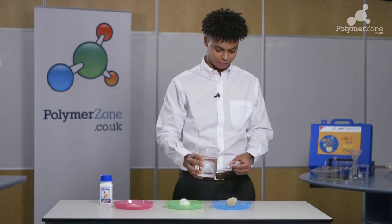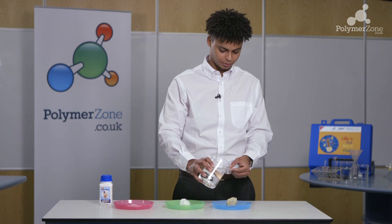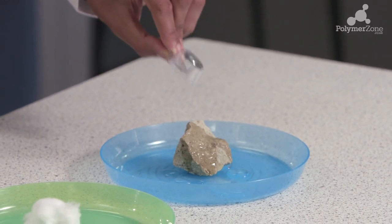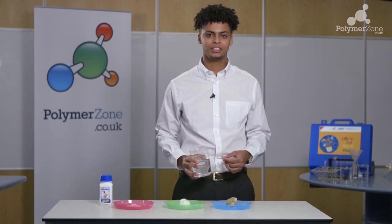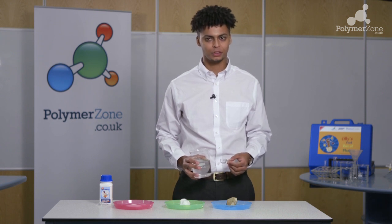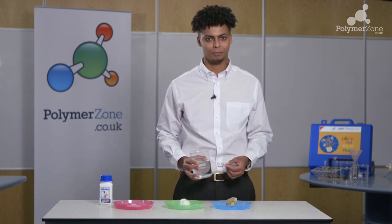Taking my water, I fill up one spoon's worth and pour that over the rock. It's important at this stage to show the children that the rock has absorbed a very small amount of water and most of it can be seen around the plate.